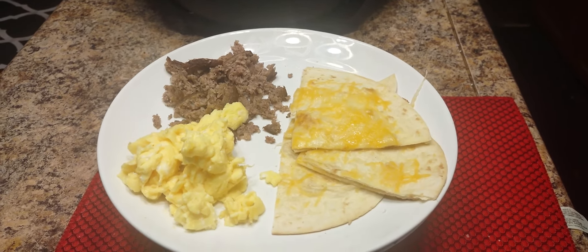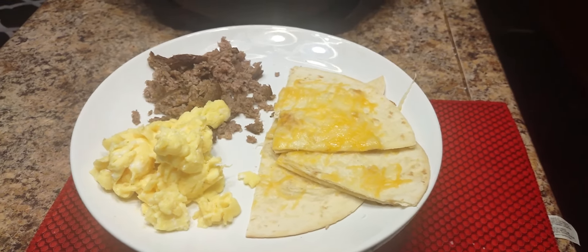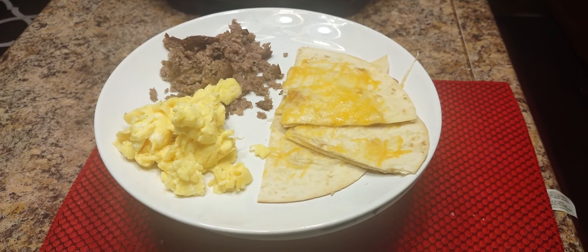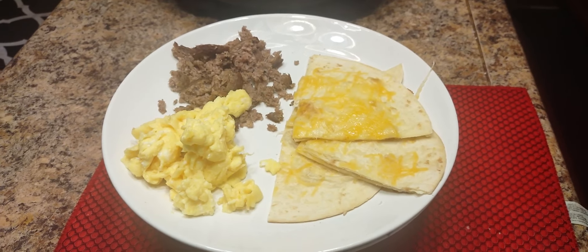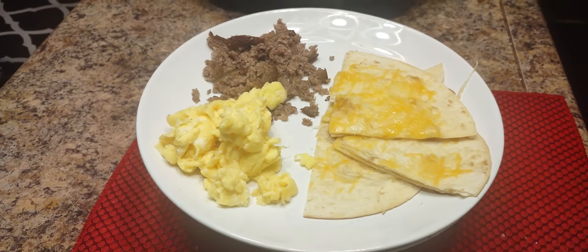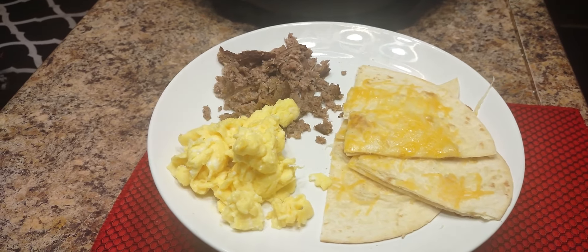The sausage has been crumbled up just like it will be in a breakfast burrito from McDonald's. The extra tortilla has been grilled also, and the cheese was added. Sometimes at McDonald's you don't get it grilled — you probably can ask for someone to grill it — but this has been grilled. I'm telling you, this is beautiful.